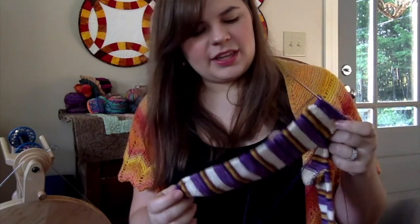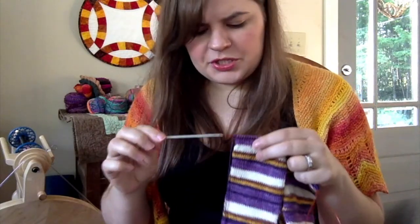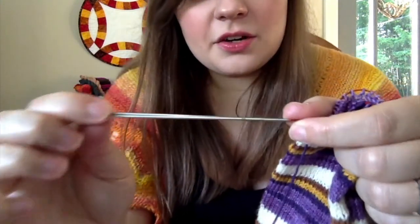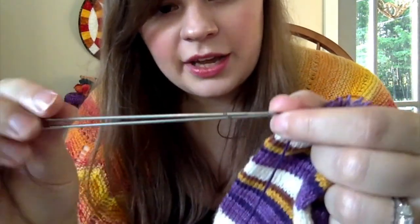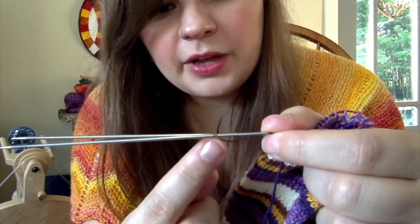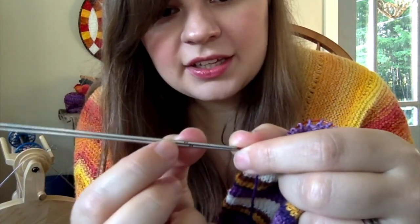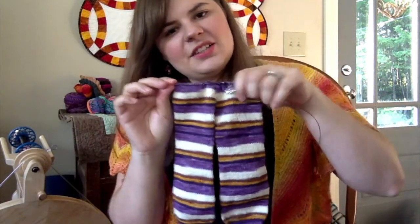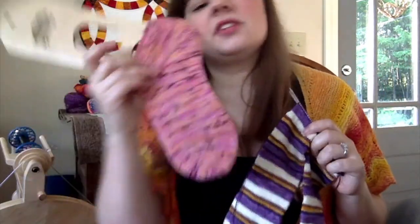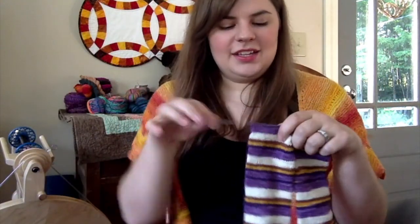Hopefully the Mrs. Potts socks will be done pretty soon. The needles are US double zeros — they're the Chiaogoo Mini Lace needles. The triple zero and the double zero and the zero all have these nifty little dots so you know which size you're on. I've been knitting both pairs on US double zeros.